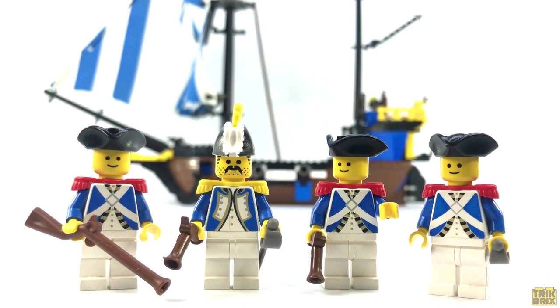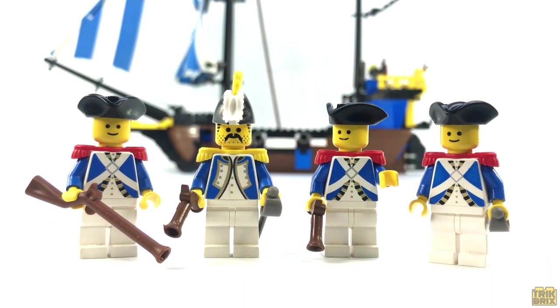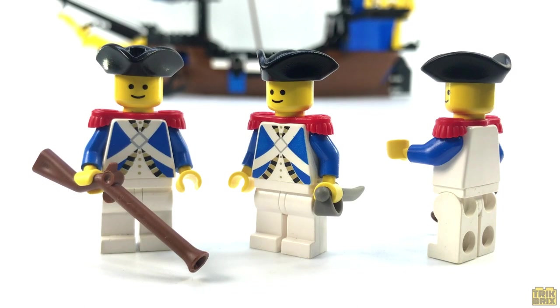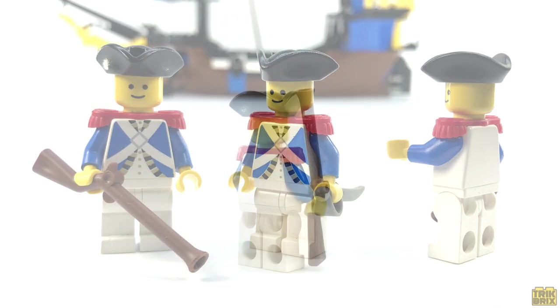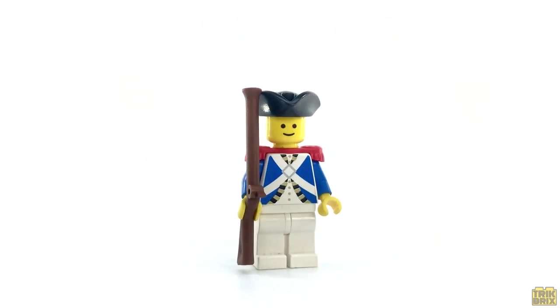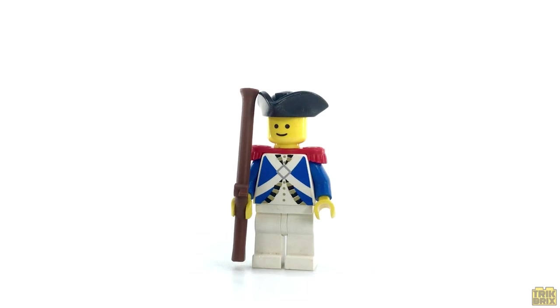Speaking of pirates, there's none to be found here, so these guys must be doing their jobs pretty well. First up, we get the three Imperial sailors. They're all identical to one another and nearly identical to the standard Imperial soldier, with the exception of the tricorn hat and the lack of a backpack. Each one gets a weapon to defend the ship with.